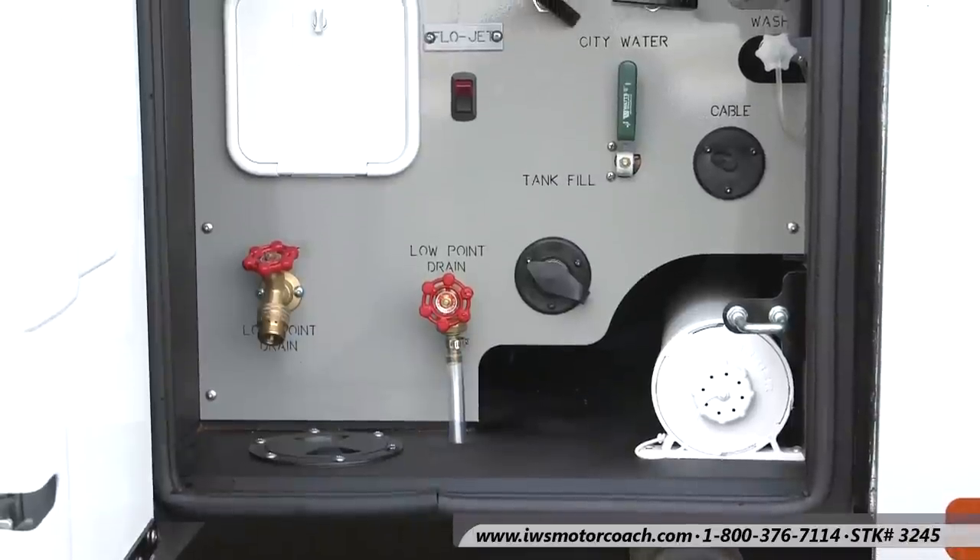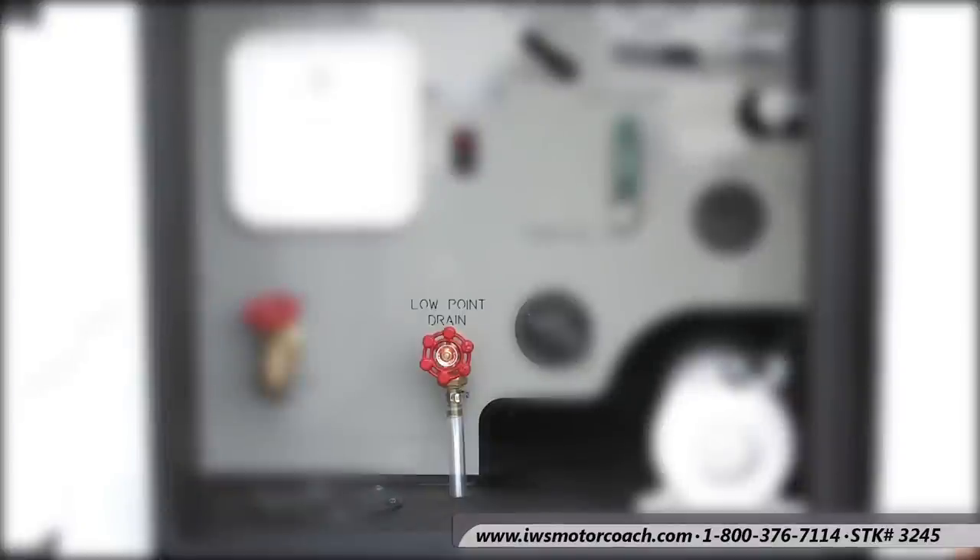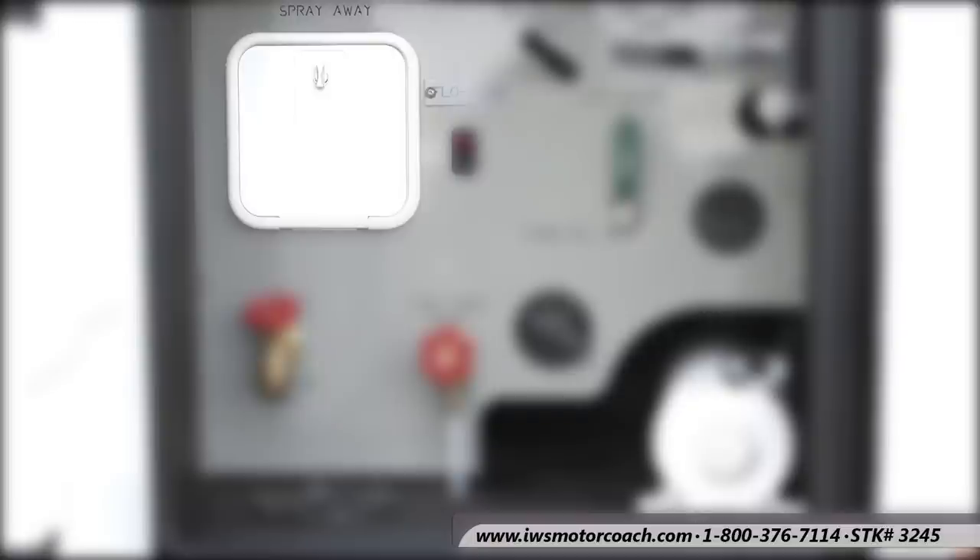Now we're going to move into the water management system. In this compartment you're going to find all the levers that control the water in the coach. The first thing I want you to notice is that there's a low point drain valve — if you want to drain the coach when you're getting ready for winter you can open up that valve and drain all the water out. There's another valve to the left that you can hook onto a hose so you could fill a dog bowl or get some extra water out of the coach. In behind the white cabinet is the spray away cabinet, and inside there's a pressurized hose that you can use to wash out a cooler, spray off equipment, or wash your car.